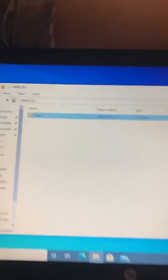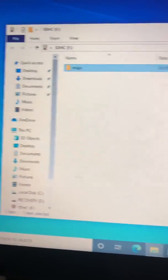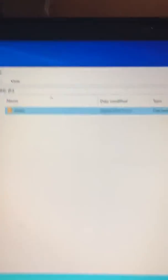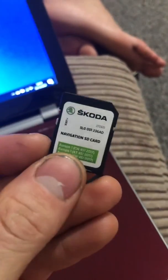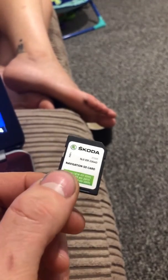Once it's done transferring, you'll be left with that screen — that is your SD card for your car with the new maps on it. Once it shows that, it's transferred over. You can close that window, take the SD card out, lock the write-protect switch back over, and then put it in your car. Press the navigation button in your car and that is it — you're done. Make sure everything works and test it out.